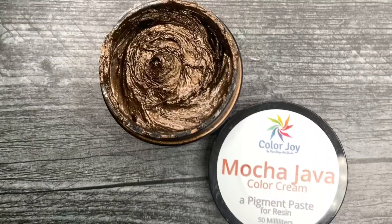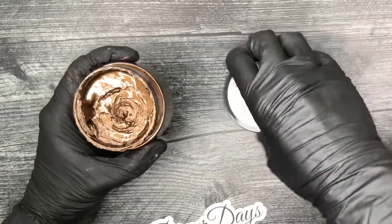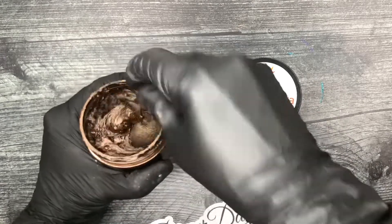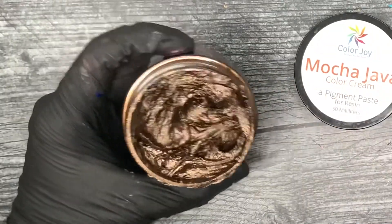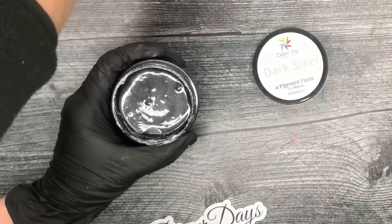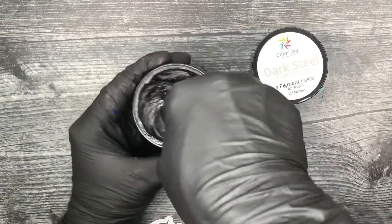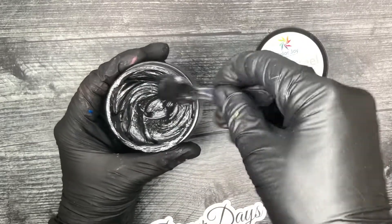Mocha java — it wouldn't be me if I wasn't talking about coffee in here somewhere. Beautiful chocolatey shimmer — mix this up really well, these little spoons are not the best for mixing, I need a popsicle stick. Just gorgeous. And we have dark steel — a beautiful gray, almost like my gunmetal gray dry pigment in my store.